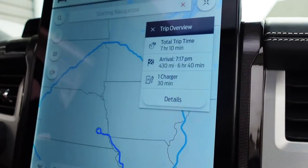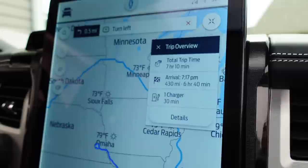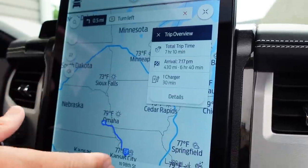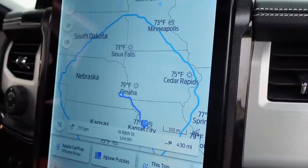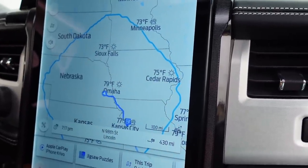Basically all you're doing is replacing that EVgo with the Electrify America — pretty slick actually. Then we press Go and we're good. The blue circle — that's how far you should be able to go based on wind and terrain and all that, with the 336 miles on the GOM. I wouldn't suggest relying on it too much.